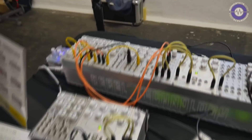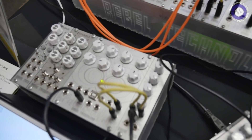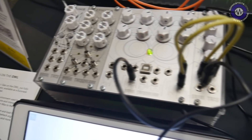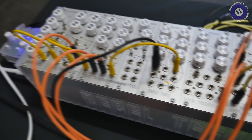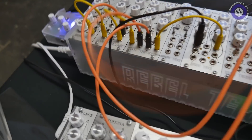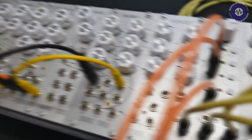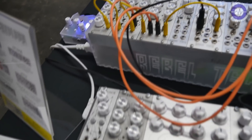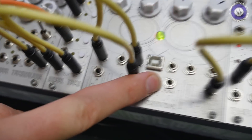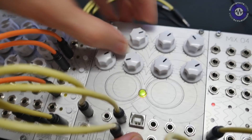Of course you're aware of the OWL, our programmable module which allows you to basically take a patch that you've been working on in Pure Data or MaxMSP and bring it into a modular format. Effectively what we're doing with the modular is musical programming — our patching is essentially the same thing you do in Pure Data, MaxMSP, MaxGen. So it's extending the patching from the virtual space into hardware. This is the OWL, now running a MaxGen patch.